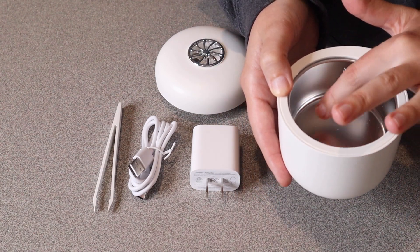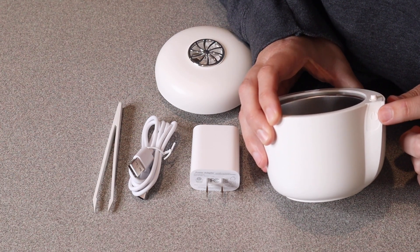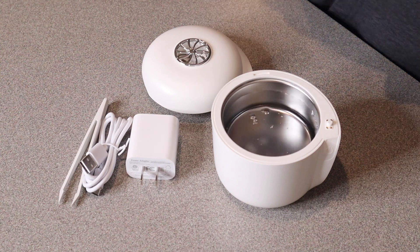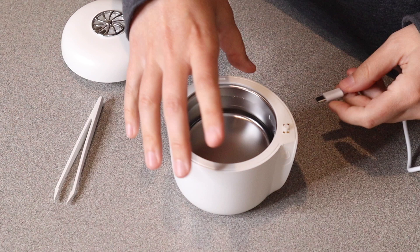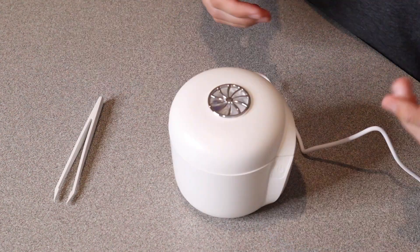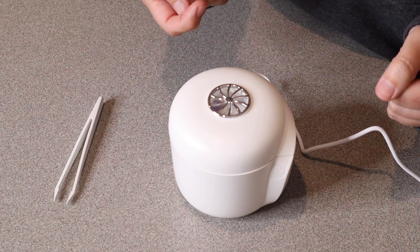In this bottom section we have a little max fill line. This is the actual cleaning tank itself where you're going to add water. Then on the outside we have the power button right here. I just filled it just about to the max fill line. Now I'm going to go ahead and plug this in — you can see the little plug is in the back. Once you press the power button you can tell it's turning on when the fan is on.